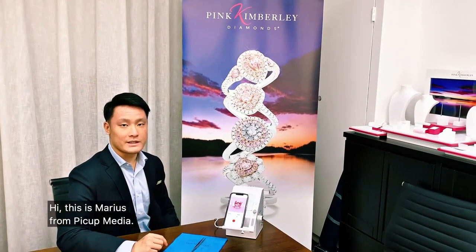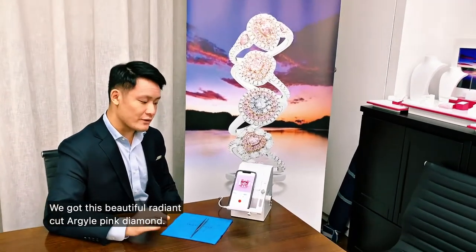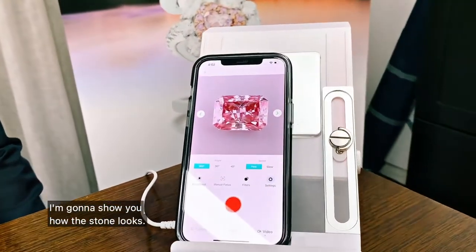Hi, this is Marius from Pick Up Media. Today I'm at Pink Kimberley Diamonds in Sydney, Australia. And we've got this beautiful radiant cut Argyle Pink Diamond inside the Gemlight Box Macro. I'm going to show you how this stone looks.